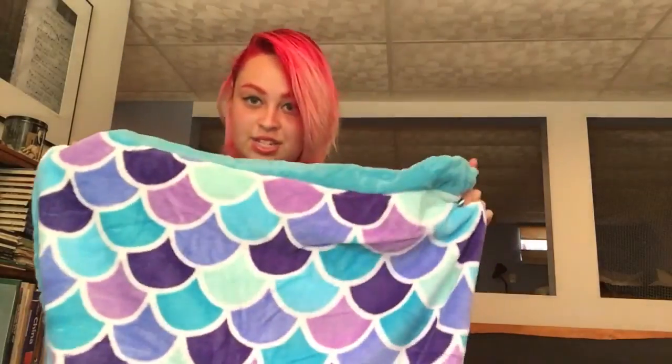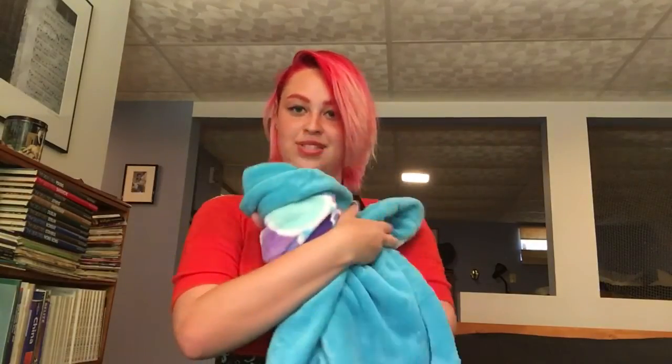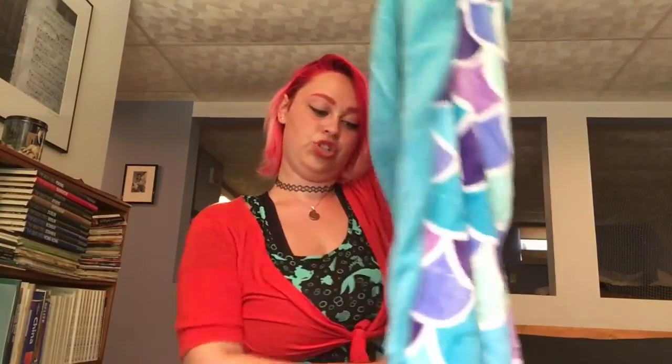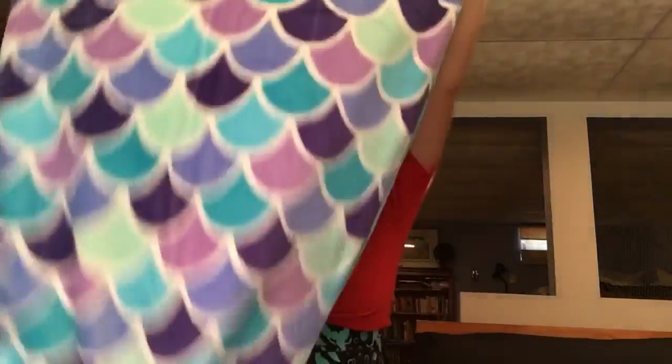One thing I've noticed, which I'm not too happy about, is the back is plain. I wish it was the scale fabric on both sides, but it's still super cute — if you put it down that way, you won't notice it. Or if you just want it to be the blue showing, that's great too. But it goes with my dorm under the sea theme, and of course I'll do some dorm room videos and college videos.